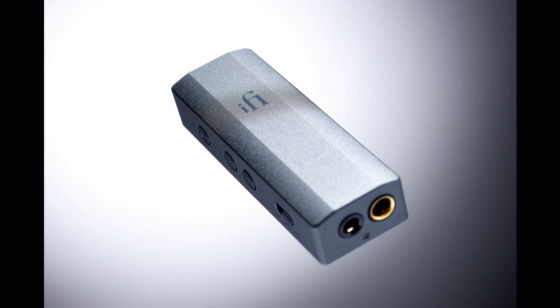iFi Audio introduces the Go Bar and 10th Anniversary Gold Bar. Welcome to Music Gears, where we bring you the latest info on new music instruments, software, and other gear from around the world.